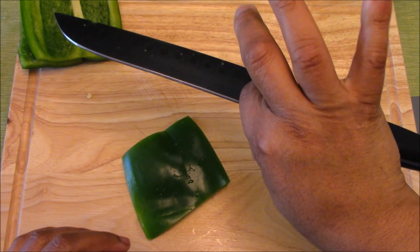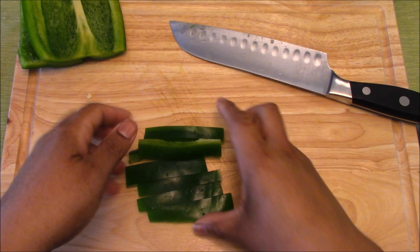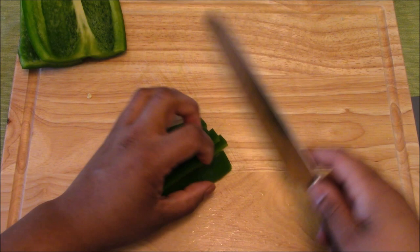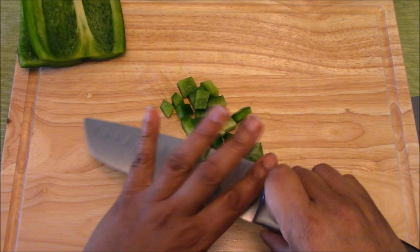Now let's go ahead and do a diced bell pepper. It starts off with the same motion — pinch grip, grabbing onto our knife handle, tucking our nails under, nice smooth cuts into strips. Then we make these into a nice little matchstick pile that is manageable for our hands. Tuck our nails under, and I like to bat them right against the knife to make sure they're nice and even. And we do our dice, keeping an eye on all of those matchsticks tucked tight together into little tiny squares.